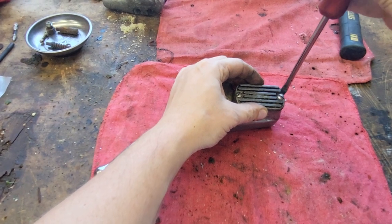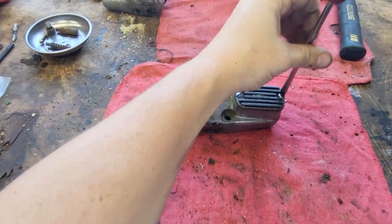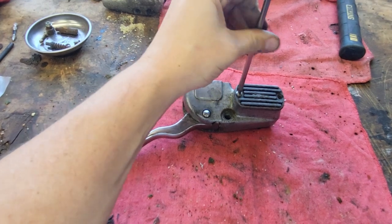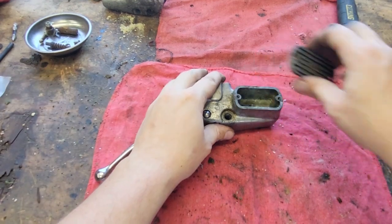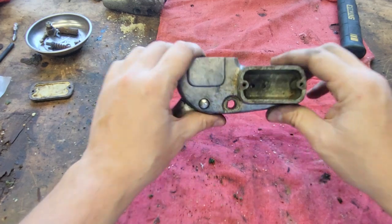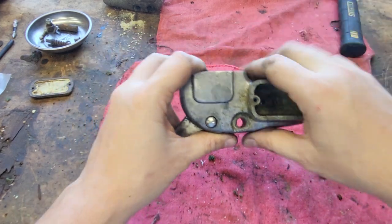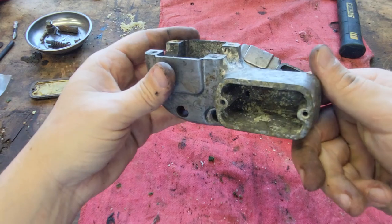So the first thing we want to do — get the stand to stop shaking — we're going to take our screws out. We want to look in the reservoir, make sure she's clean. It's got some corrosion, but it's smooth — it's not like the other one.